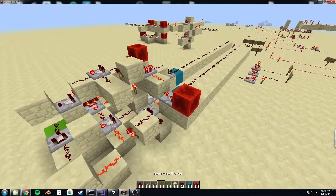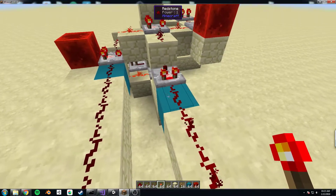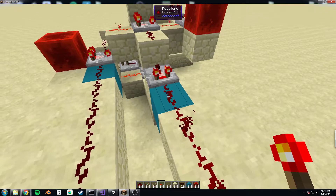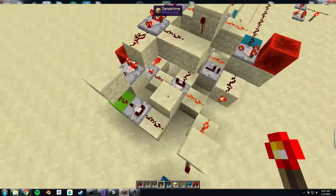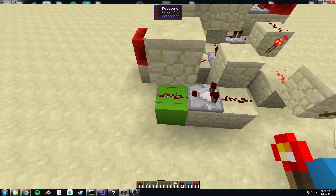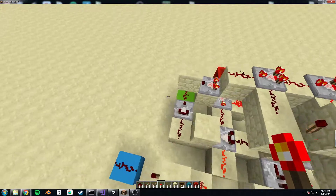I can show you — if we go ahead and throw a signal strength of 1, you can see at the top of the screen I have Wayla installed to make my life easier and yours as well. It tells us the signal strength is 1 and of course the other one is 0, so we're just adding 1 and 0. You can see there's no carry and the sum is 1. And I can of course add 1 to 1 and this will not surprisingly be 2.